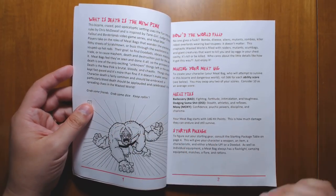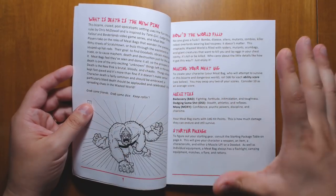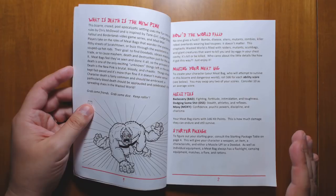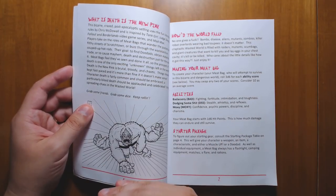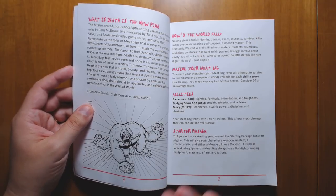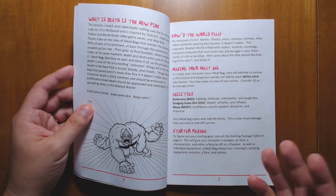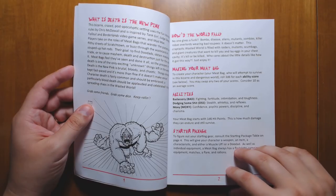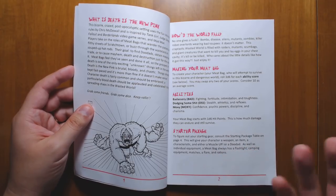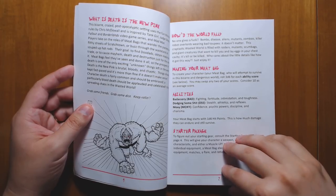One thing I really like about this game is that for the most part, the layout keeps things on a one or two page spread, meaning there's a lot less page flipping. Whenever there's a topic, it usually ends at the end of the page, which is great for referencing stuff. I do wish that maybe a little bit more care had been put into the design of each page in terms of font choice and things like that. It looks fairly plain, but the writing itself is very clear and easy to read.